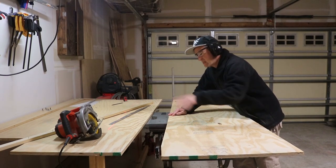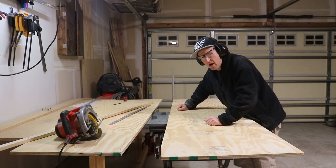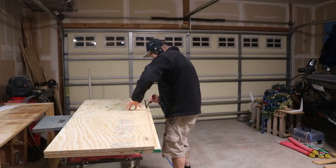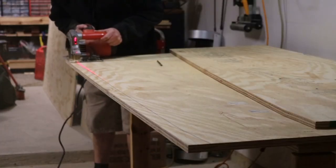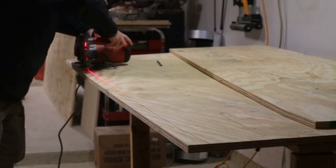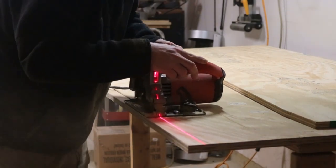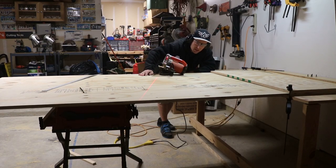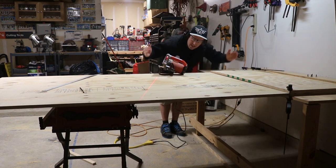Now what I'm going to do is put this piece onto this piece and make the exact same shape drawing onto it to make sure I get it exactly even. And now I got my sides cut out. Now I'm going to use the second 4x8 sheet of plywood and I'm going to cut out 25 and a half inch strips — that'll be how wide the inside is, and with the two outer sides it'll be a total of 27 inches wide.